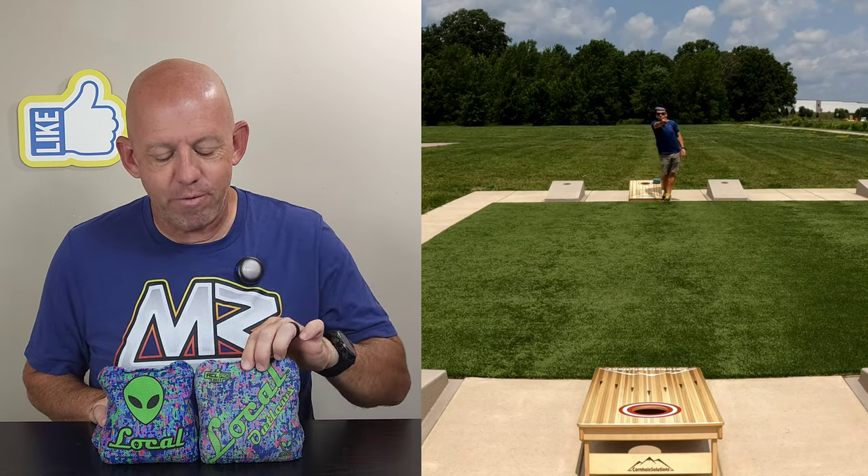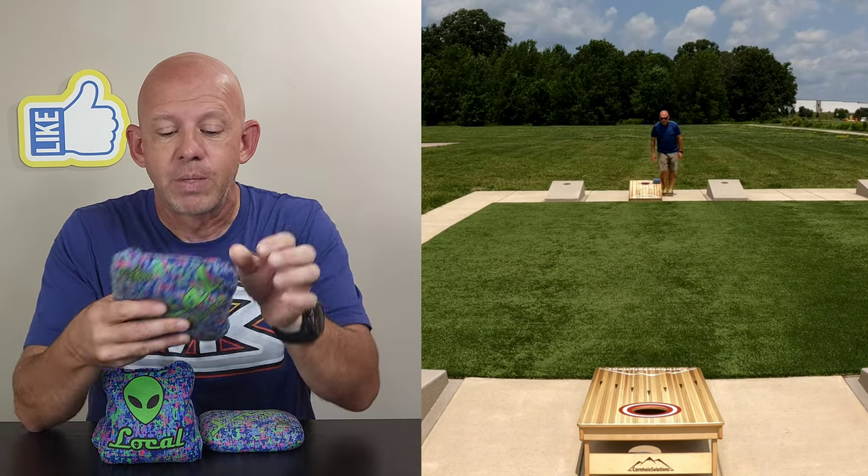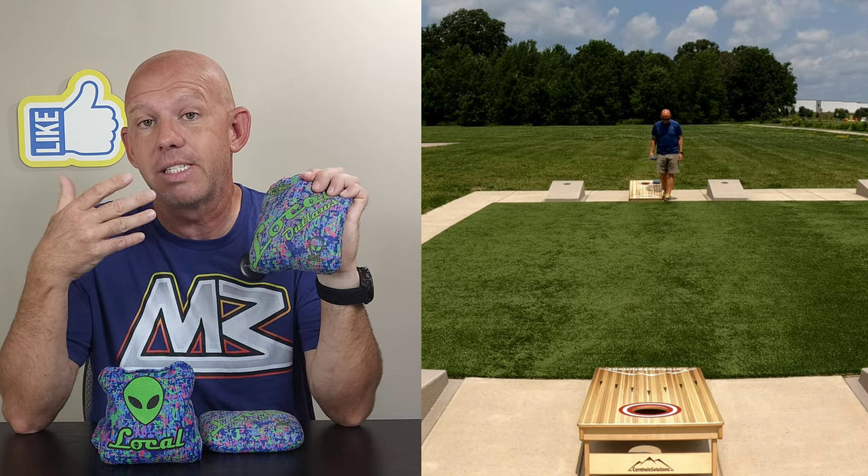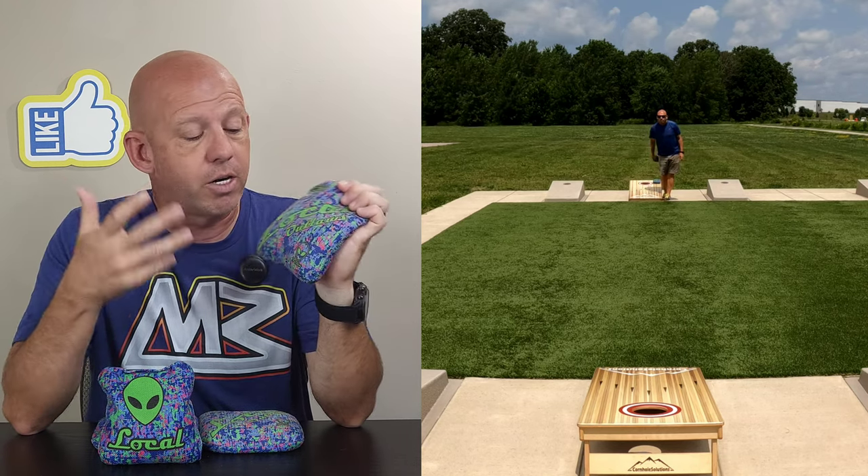Hey, Mike from Likes Bags, and today I'm reviewing the Outlaws by Local Bags. Let's go ahead and break these bags down. We'll start with the materials. The slow side on these Outlaws is the Surefire material — same material Surefire uses.